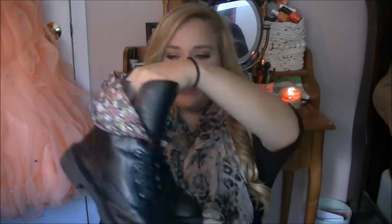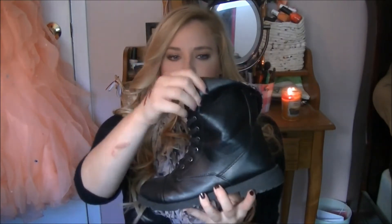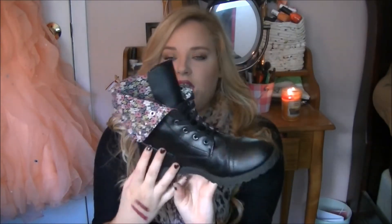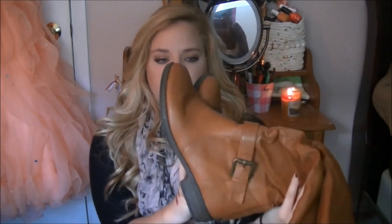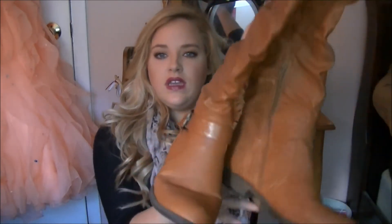My next fall favorite is boots. I have a couple of pairs here. These are combat boots I just got a couple weeks ago at Discovery. They're regular black combat boots but I like to wear them folded over because they have a really pretty floral print inside. I also love riding boots — I got these at Discovery too, actually about two years ago and they've been holding up pretty well. I love the tan ones. I have black ones too but the bottom fell off, so I need to get another pair.